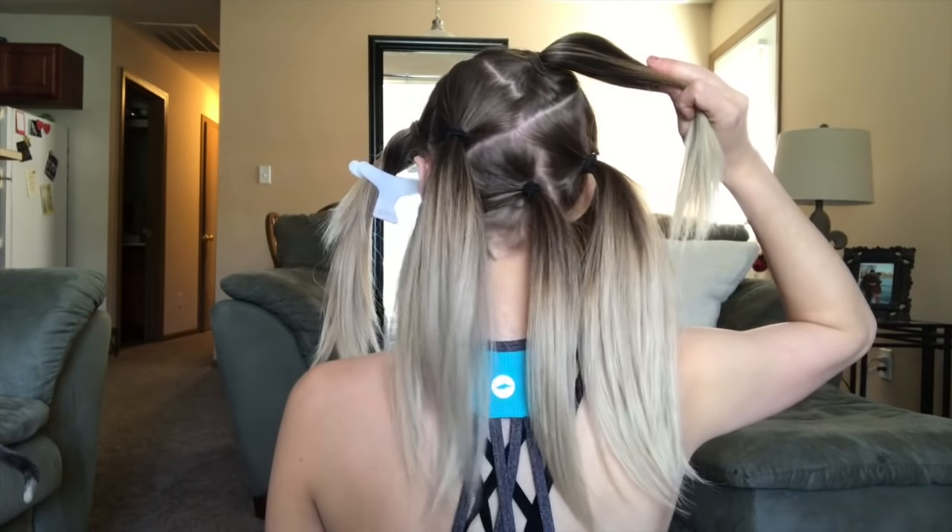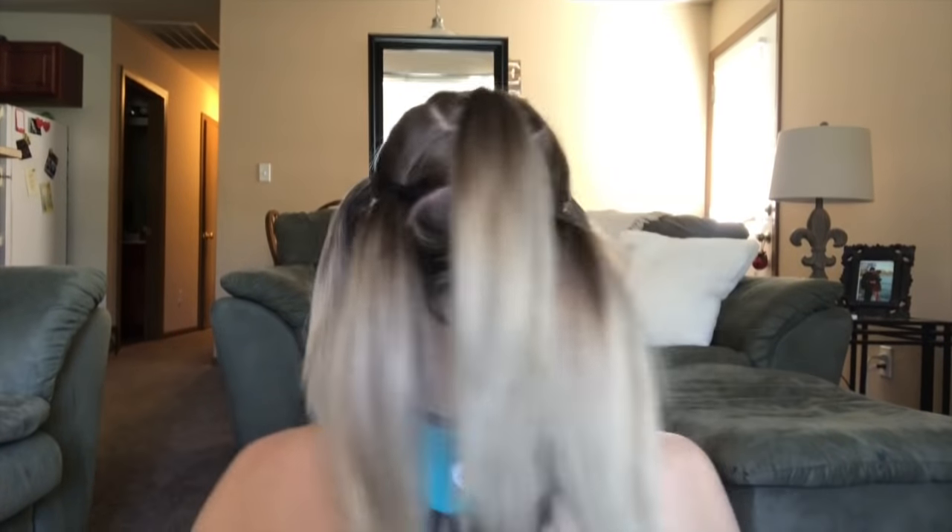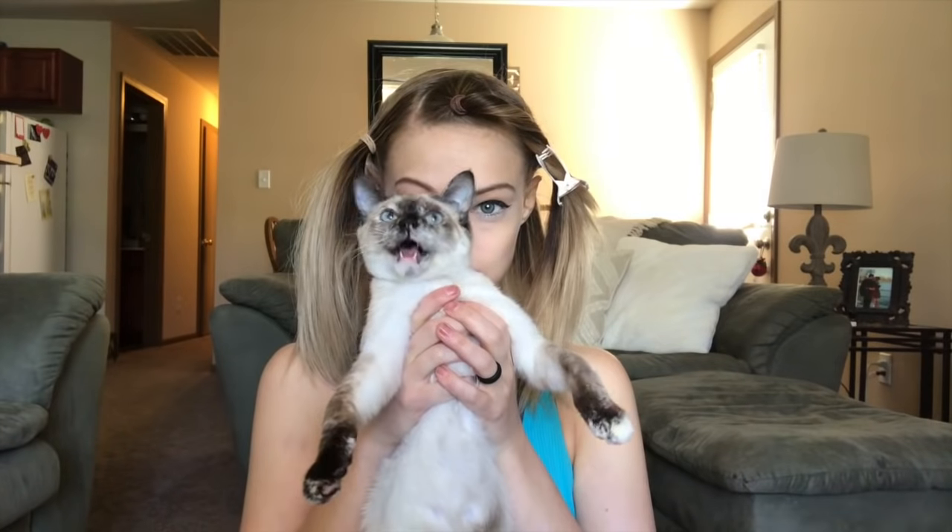So the sectioning that you just did should resemble something like this. Feel free to get pretty sassy as your hair doesn't usually look like this. Then grab your cat — well, don't grab your cat.